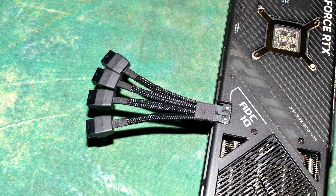Igor claims that the reason for the meltdown is due to a poorly designed NVIDIA adapter from 8-pin to 16-pin, and not the standard 16-pin power connector itself. He says the NVIDIA adapter is so poorly designed that it can damage the 16-pin connection.